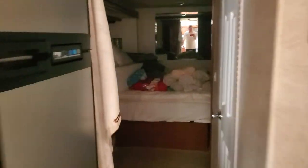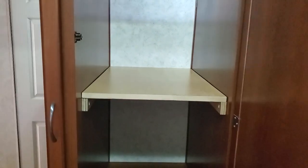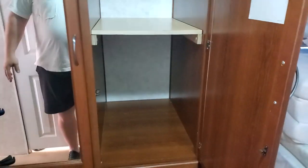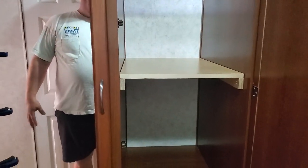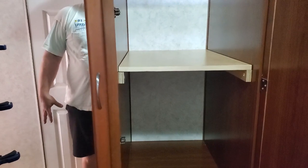Back here in the wardrobe section — turn some lights on. We added a nice little shelf in here, kind of split the difference. We're going to put towels and blankets in there so they stack a little better.